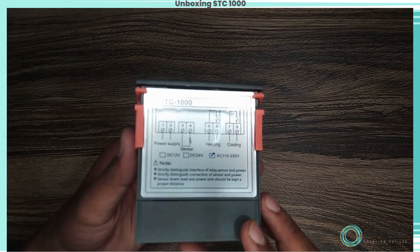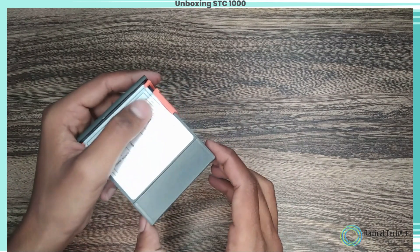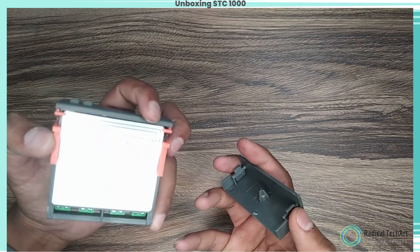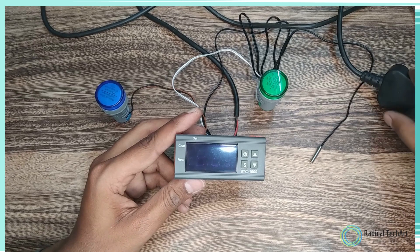Step 5: Powering on and setup. Plug in the power source and switch on the STC 1000 Temperature Controller. Follow the user manual to navigate through the setup process, including configuring temperature units, setting desired temperature ranges, and the connection diagram for heating mode.